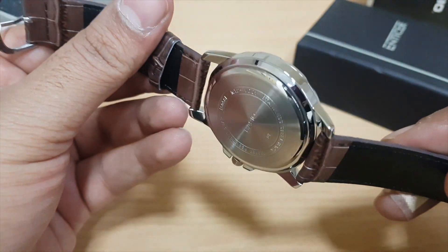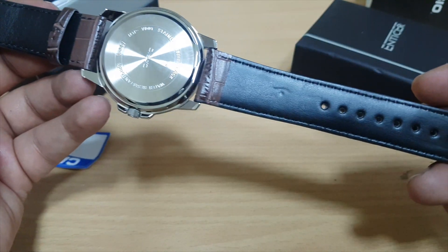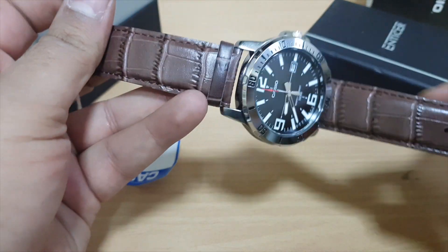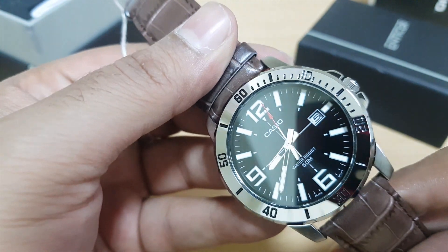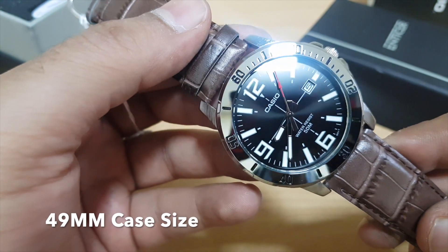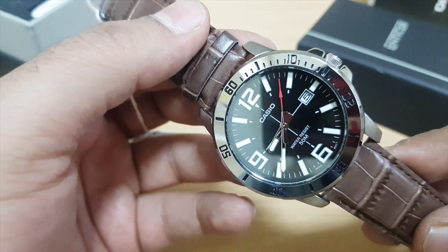It's a very lightweight watch — technically 70 grams only — and comes with a leather strap which does not mention genuine leather, so we can expect that at this price point. The case size of this watch is 50mm. It should not be mistaken for stainless steel; it's an alloy, but a glossy looking alloy.